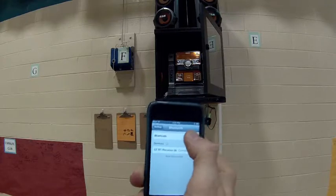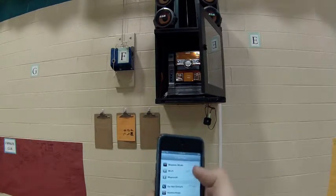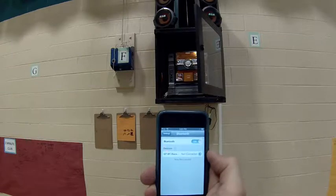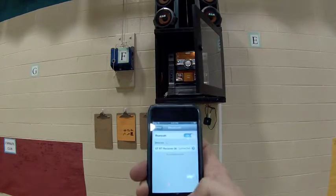When you plug it in it's not going to be connected, so you turn your Bluetooth on. From your settings menu: hit the home screen, hit your settings, Bluetooth — there's the receiver. You just click on it to connect and it will connect.